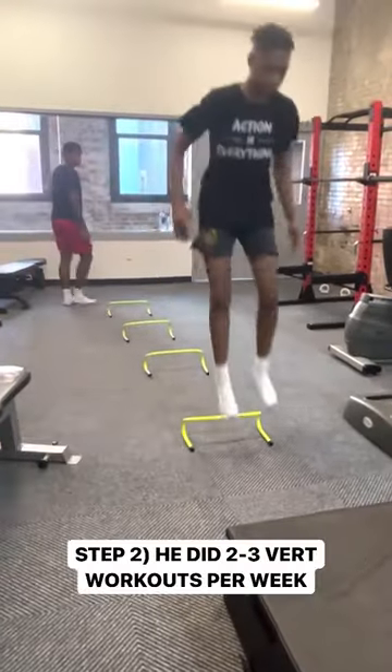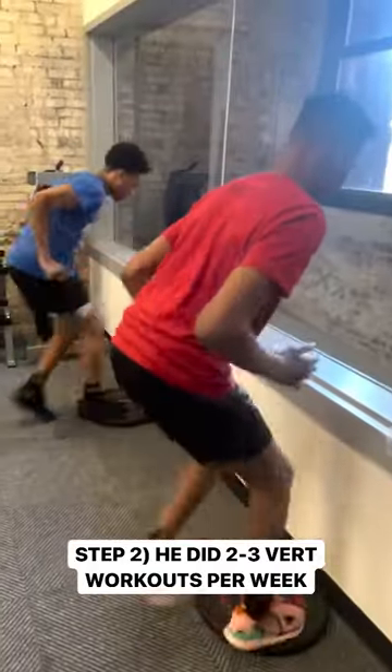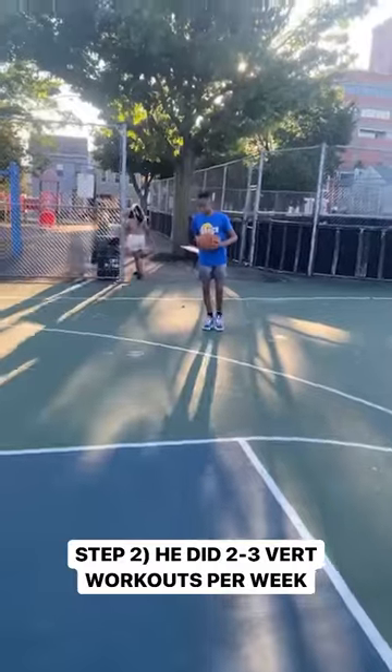Number two, he did two to three strength training workouts every single week over the course of an entire summer.